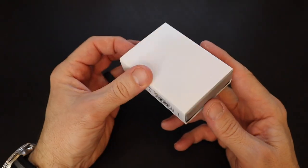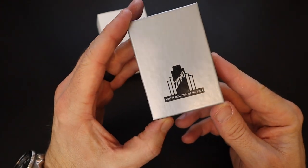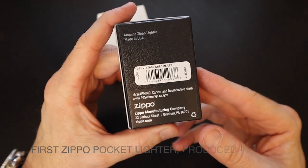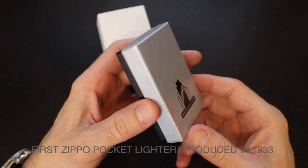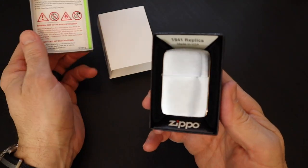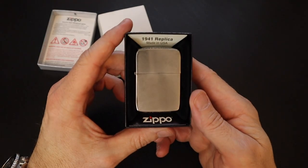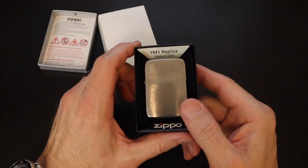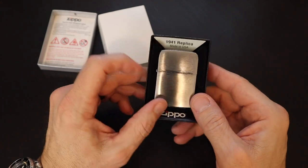Let's take a look inside this sleeved gray and black jewelry grade box. Very sturdy box, has a 1930s vibe to it. Of course, Zippo was founded in the 30s. Genuine Zippo lighter made in the USA. Very nice presentation outside. Speaking of jewelry boxes, there's a beautiful piece of jewelry right there — that's a 1941 replica. Beautiful brushed chrome sitting in a little felt-lined pocket of cardboard base.